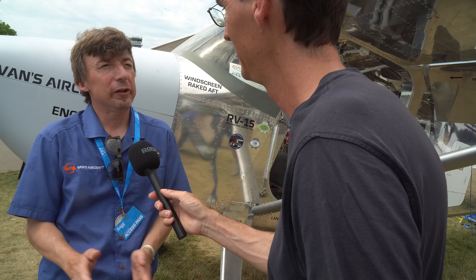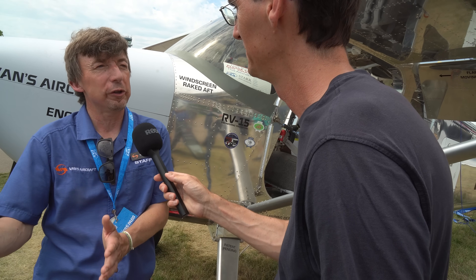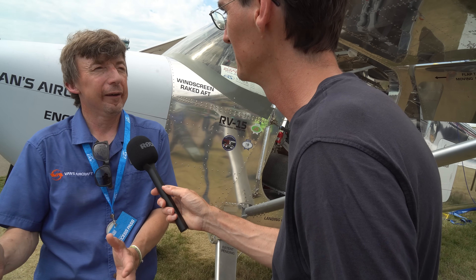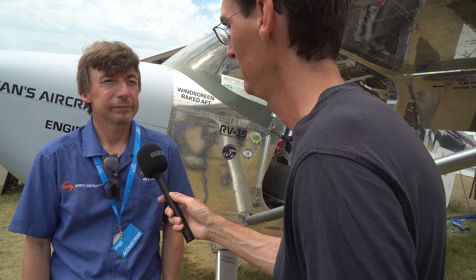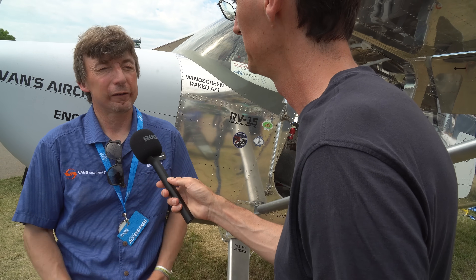We're looking for that 180 to 220 horsepower range for engines. That'll start with the parallel valve IO-360 — so 180 horsepower up to the IO-390. That exact engine range.